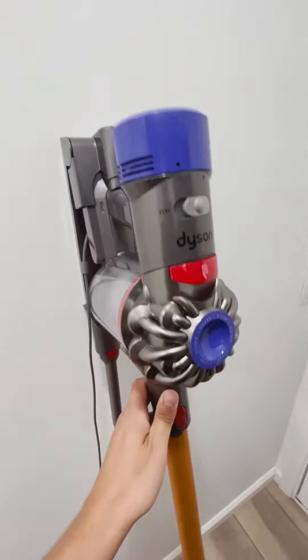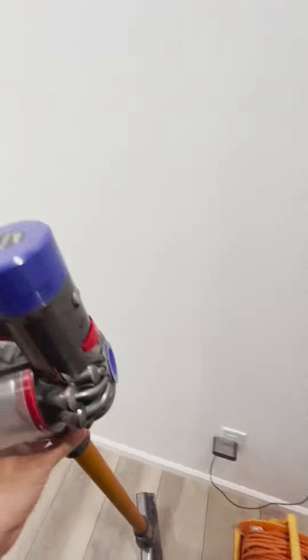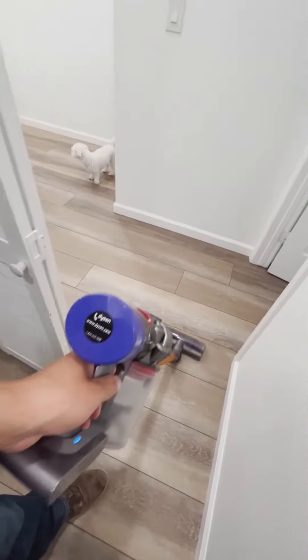So to take it off the wall, just peel it back like that and then it'll come right off. Pretty simple. There's just a little trigger right there, so just use the trigger and you're able to use it.